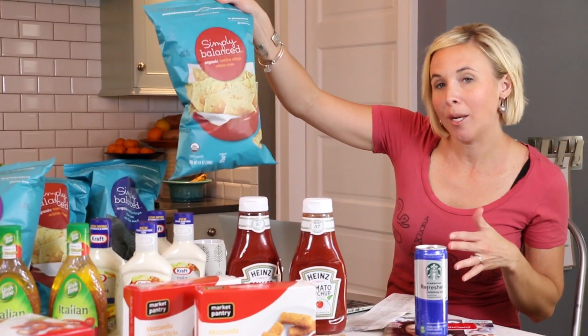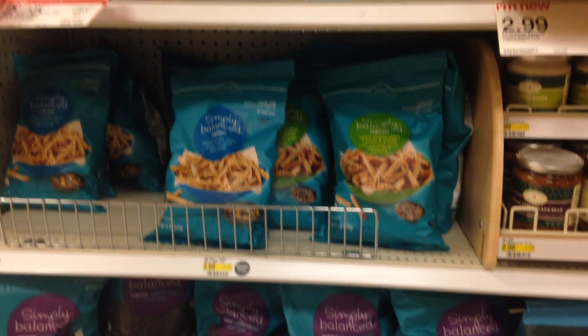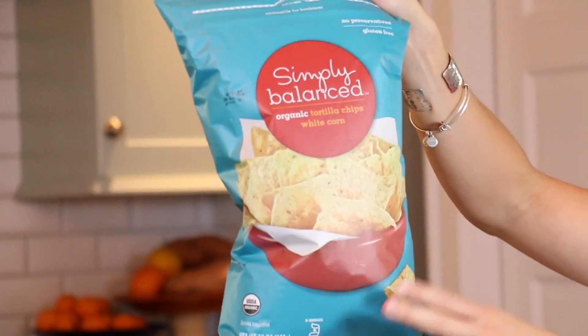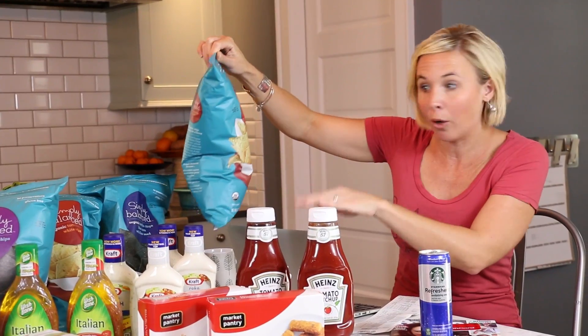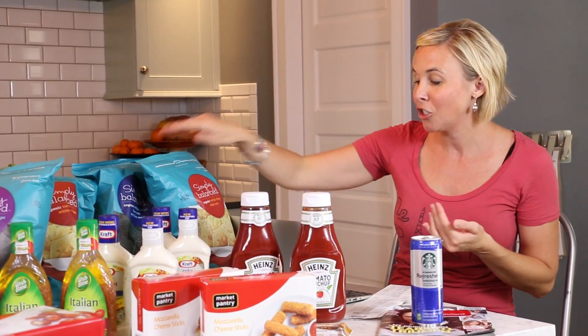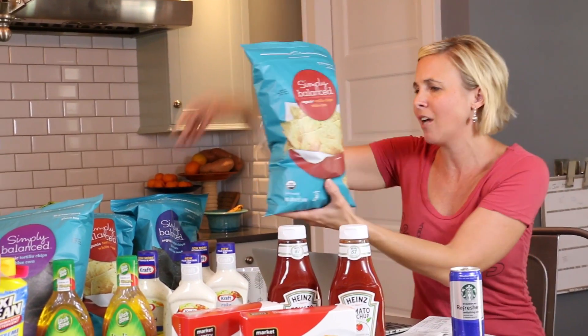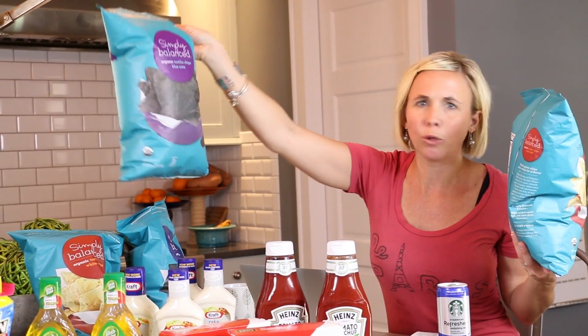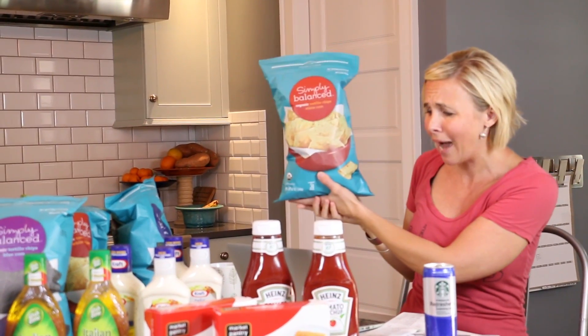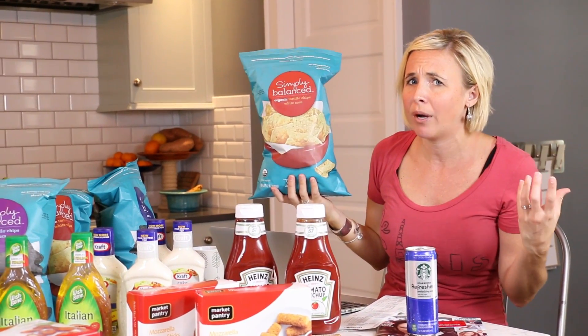A couple more great deals in the grocery section are on chips. The Simply Balance chips — by the way, these chips are really good, I'm very impressed with the Simply Balance brand — are on sale for $5. There's also an overlapping sale where they're buy three get one free, so you can combine both. On top of that, there's a $1 off two Simply Balance Target store coupon available to print and a 5% off Simply Balance cartwheel offer. Combining all of that together, you're going to pay $6.17 total, just $1.54 per bag of these big bags of tortilla chips. They've got organic blue corn with flax seed, regular yellow, and blue corn. $1.54 a bag is a very hot price compared to name brand tortilla chips.